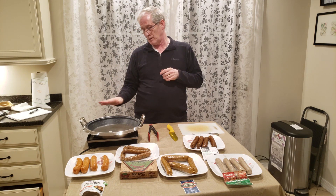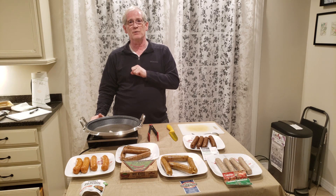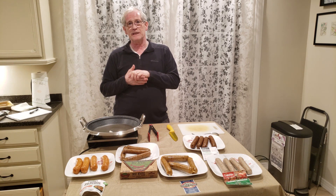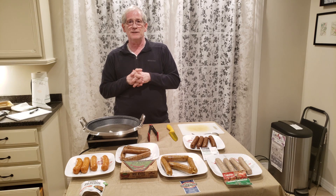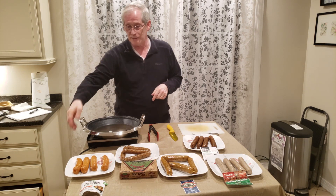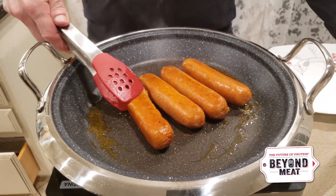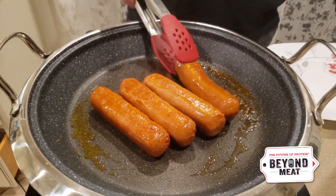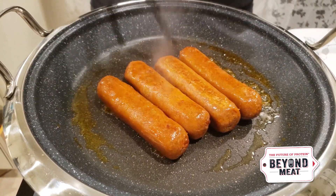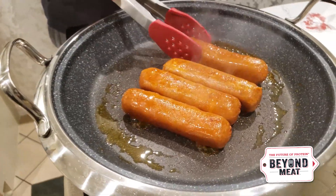Now we're going to get our induction plate heated up. I've got a little bit of refined coconut oil in the pan to keep it from sticking, and we're going to cook up each of the sausages. Let's get started with the Beyond Meat. You're going to cook these about six minutes and you can see they're already starting to brown nicely. I use refined coconut oil so it doesn't give a coconut flavor to your food, and it works really well.